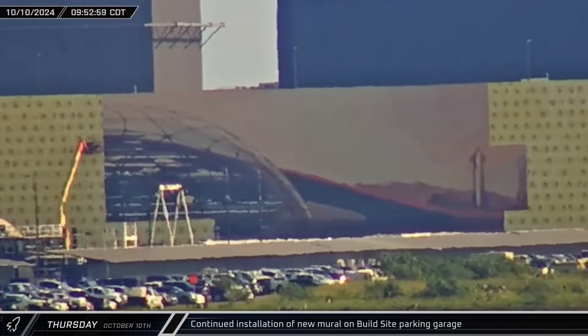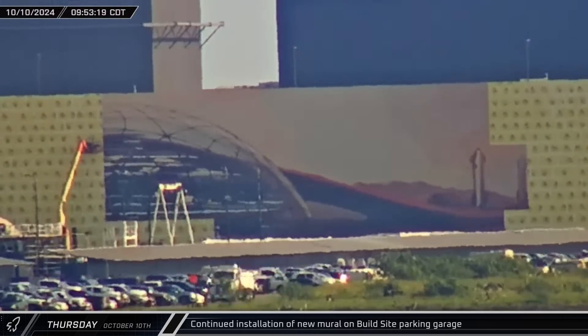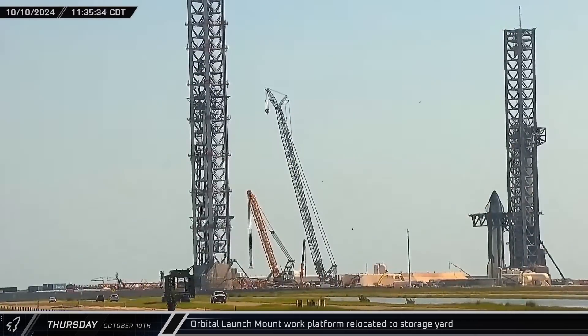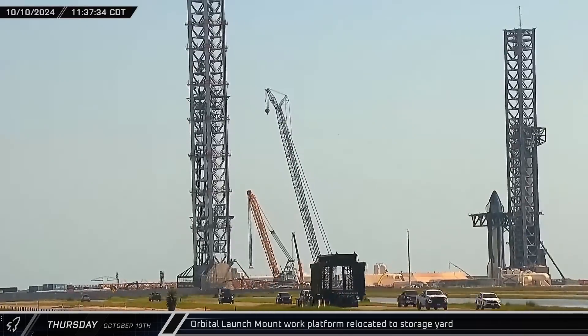Also on Thursday, installation of the new Marscape continued on the exterior of the new parking garage. Around lunchtime, the orbital launch mount work platform was rolled out of the launch site and taken up Highway 4 towards the build site for storage during the launch.